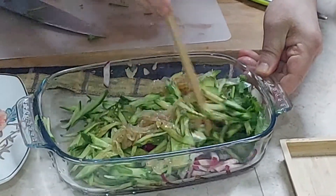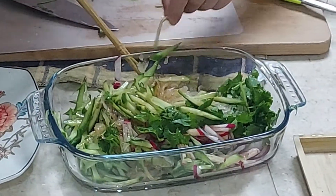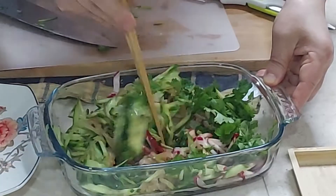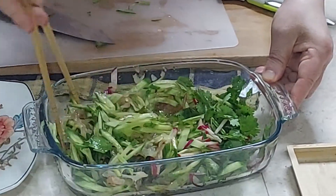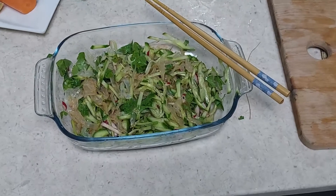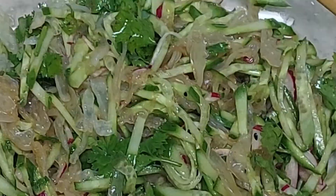Stir the salad. That's the completed salad dish — Chinese jellyfish salad.